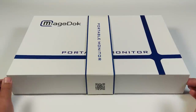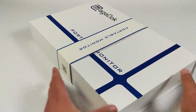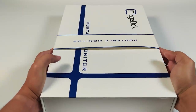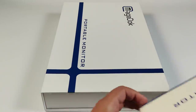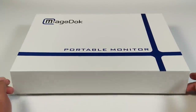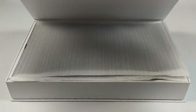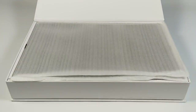Tout d'abord, jetez un coup d'œil sur la boîte. Voici ce que vous voyez à première vue. Très belle boîte avec fermeture magnétique, on dirait un coffret premium. On ouvre maintenant. À l'intérieur de la boîte, voici le fameux moniteur qu'on va mettre de côté.